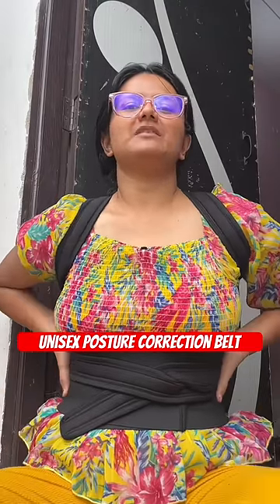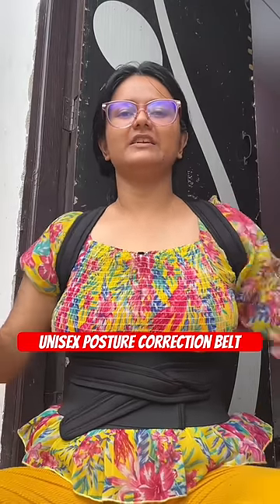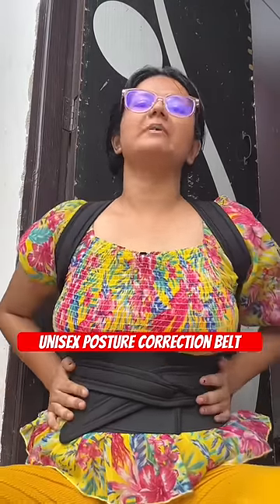For posture correction, your muscles have pain, your back pain, your spine have pain — it can help you to bend.